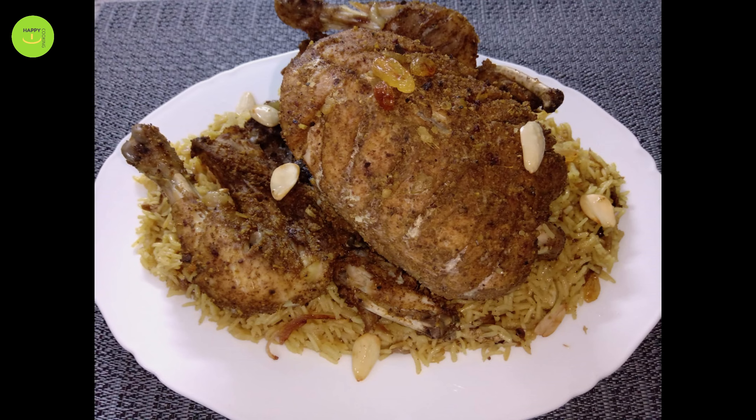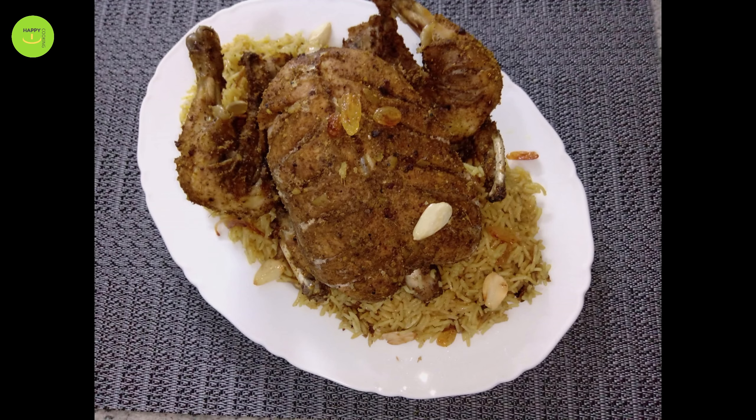Hello friends, welcome to Happy Smile Cooking. Today we are making a salad and we have to make a salad for this.